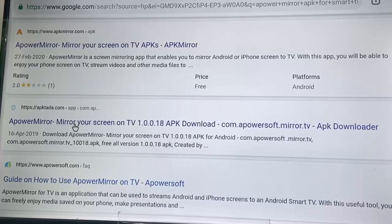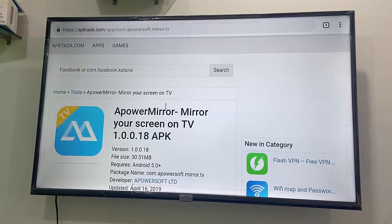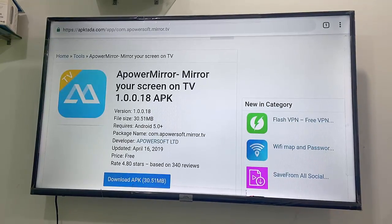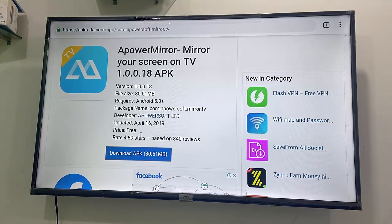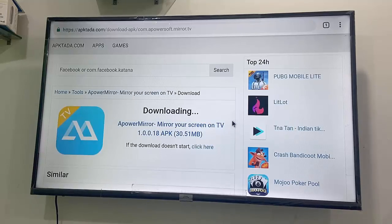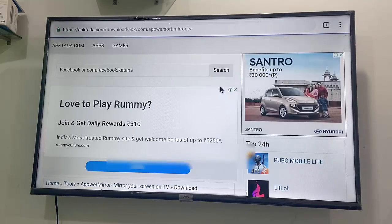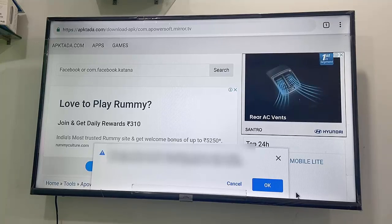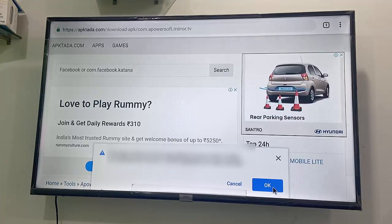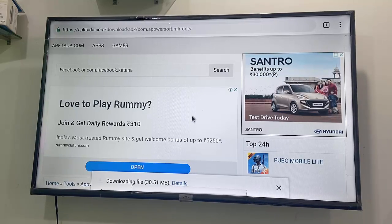After searching, click on this website like apktada.com. Open this link in your Smart TV, find the download option, and click on 'Download APK'. Your download will start. You will get a pop-up message — just click OK.